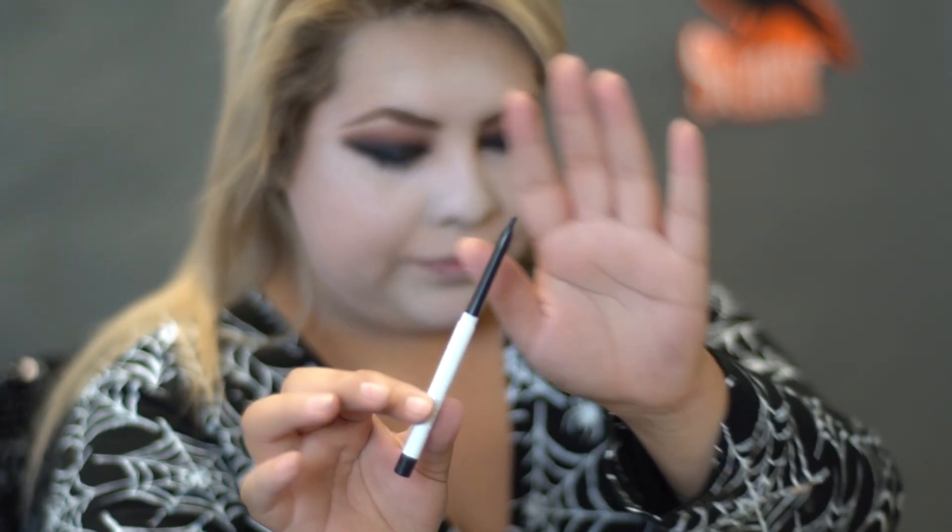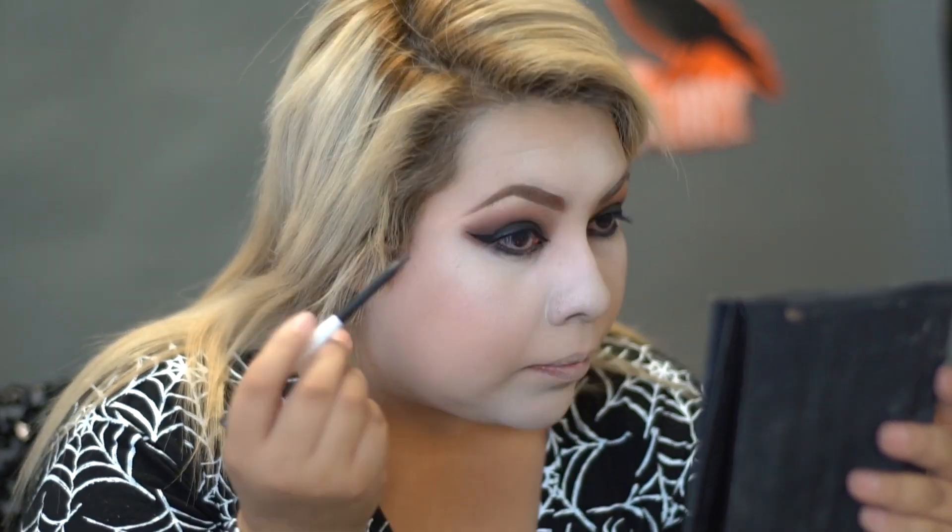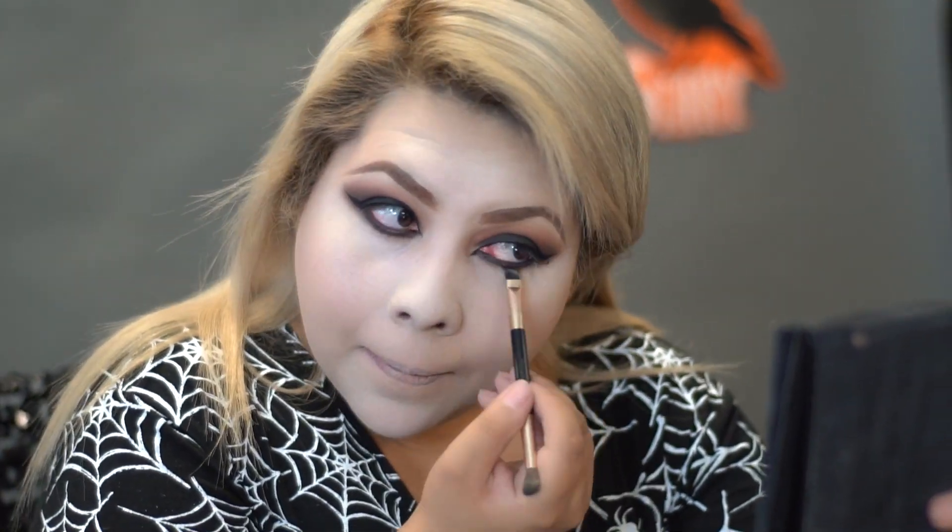With a black eyeliner, I'm going to line our eyes. And with a black mascara, I'm going to put some mascara on our eyelashes.